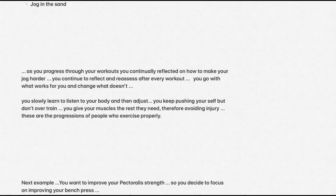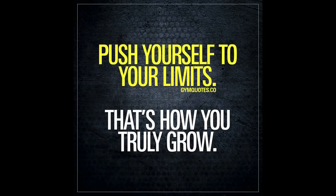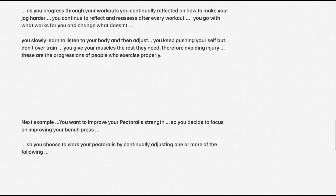As you progress through your workouts, you continually reflect on how to make your jog harder. You continue to reflect and reassess after every workout. You go with what works for you and change what doesn't. You slowly learn to listen to your body and then adjust. You keep pushing yourself but don't overtrain — give your muscles the rest they need, therefore avoiding injury. These are the progressions of people who exercise properly.